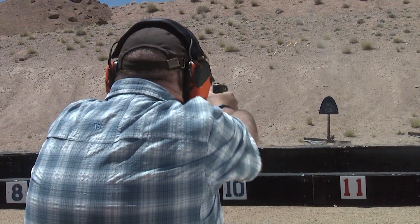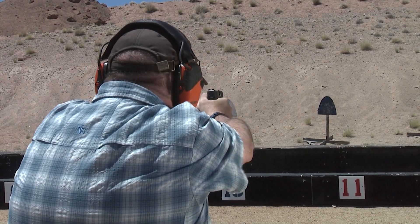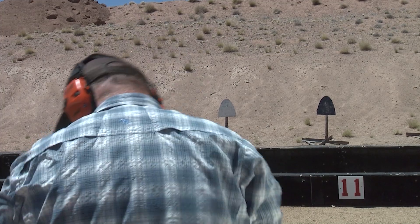This pistol hasn't been fired — I just got it recently. Let's go ahead and shoot it a little bit. 10 yards, 9mm. Let's go shoot it.